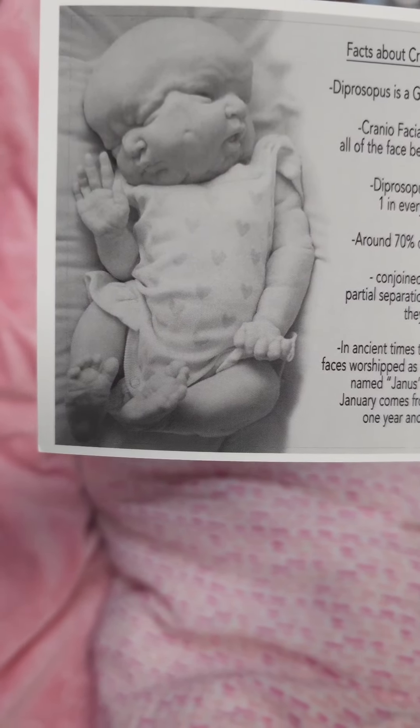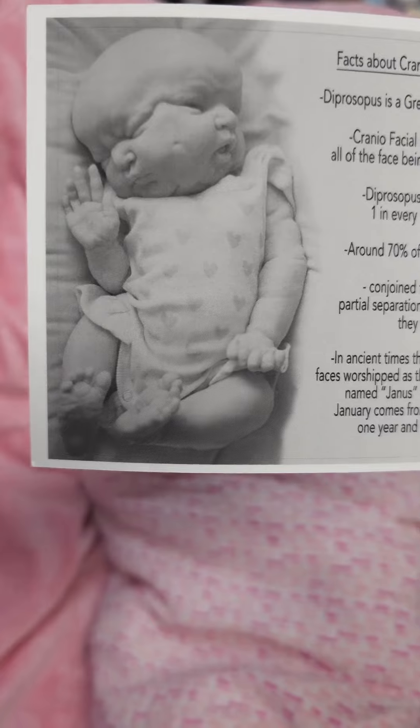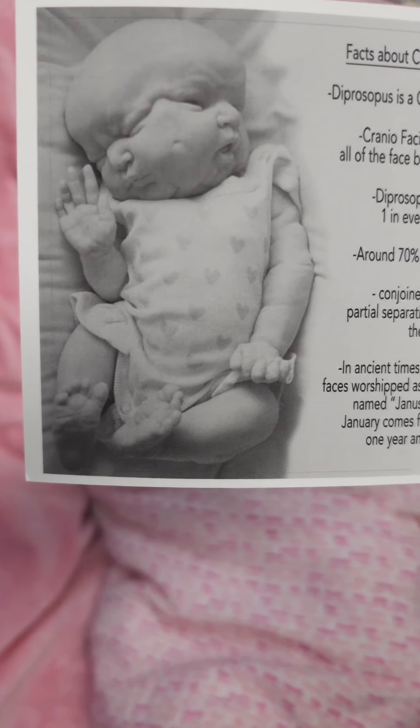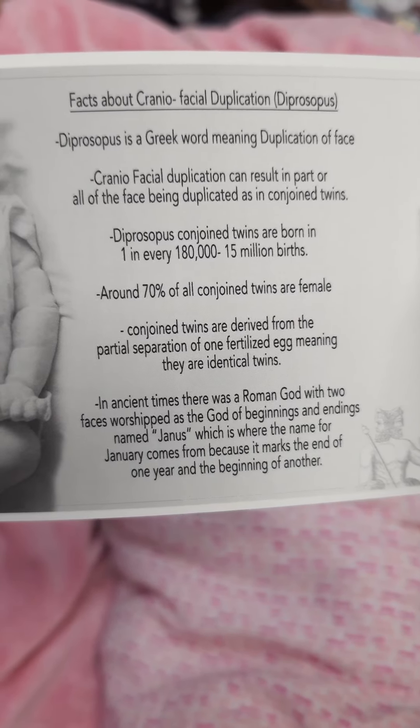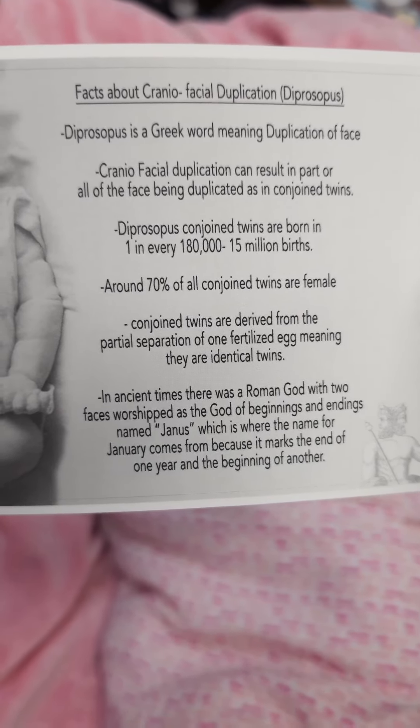Hey guys, this is Aaliyah with Loveaboo Nursery. I'm here with another new kit. This one is very special. This baby has cranial facial duplication, which is two-faced — it has two faces.